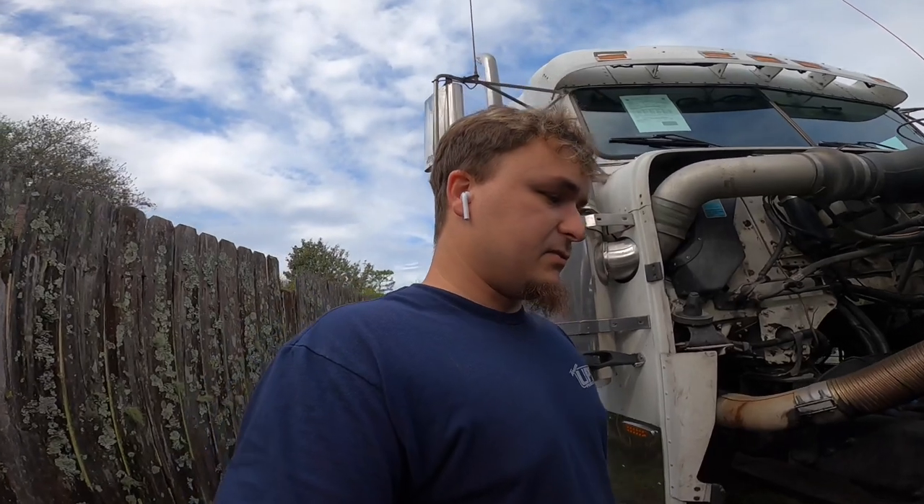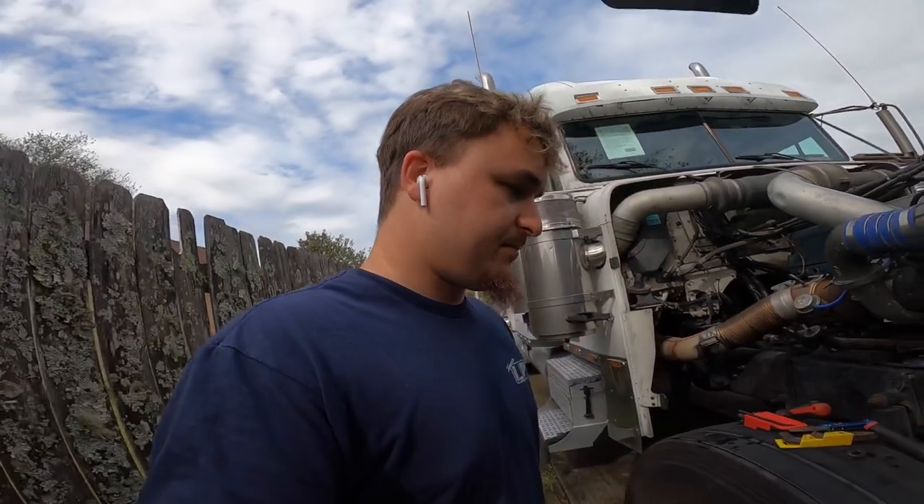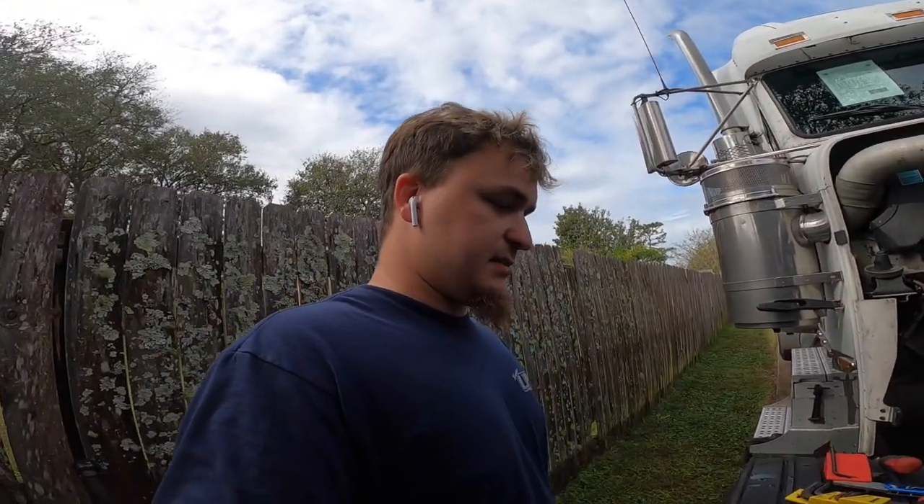For anybody out there that wants to do their own work - if you want to do a coolant flush or change your coolant - you can do it the same way and save yourself some money going to the mechanic. And for anyone who might be skeptical, my dad has had this setup on his truck for over 14 years, so there's no reason for that kind of system to fail. Now let's go to Freightliner to get the parts.